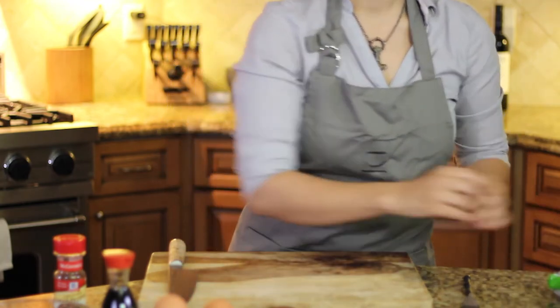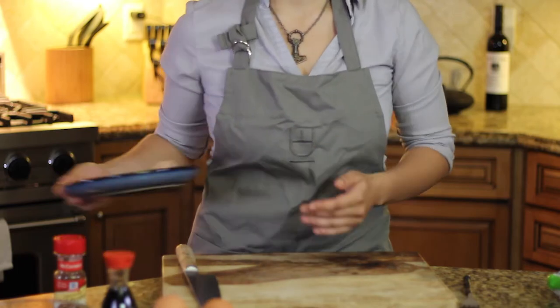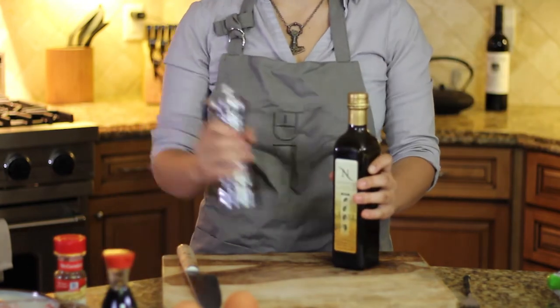In our inventory we have two packs of ramen, seasoning packets — and it gets discarded. Ha! Just kidding, that's where all the good stuff is. Four slices of bacon chopped into half-inch pieces, prosciutto, two eggs, one cup of sharp cheddar, two scallions, hot sauce or red pepper if you're OPAF, olive oil, and ground pepper.